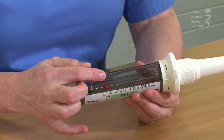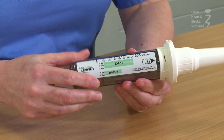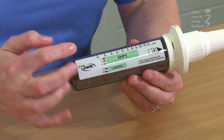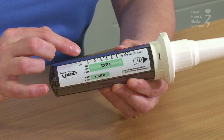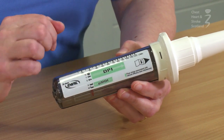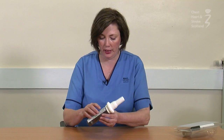You then check the red wheel is in the green zone. In this case, we can see that the wheel is not in the green zone, so therefore we can try again and encourage the patient to breathe a little bit harder.